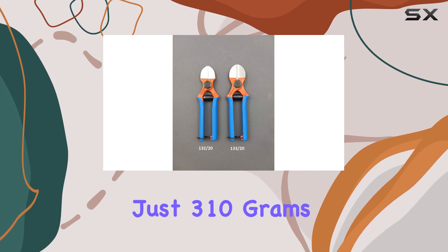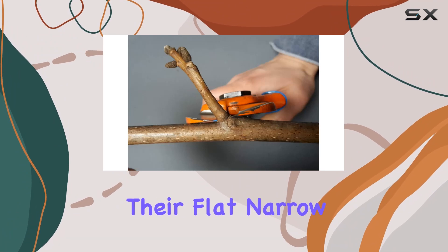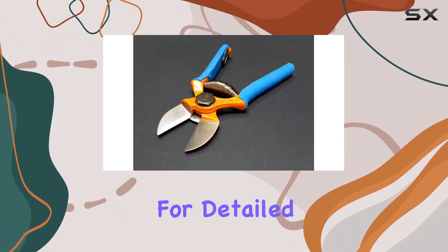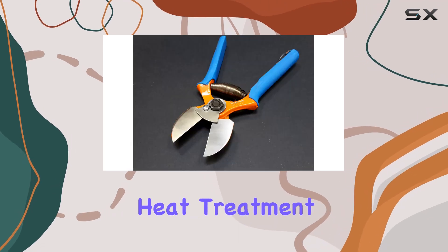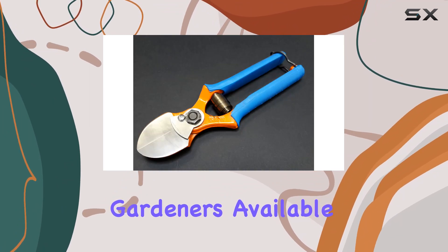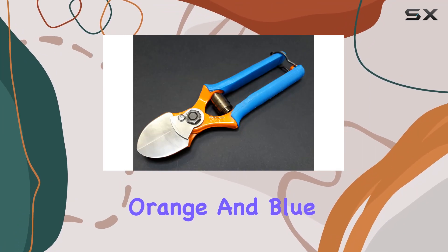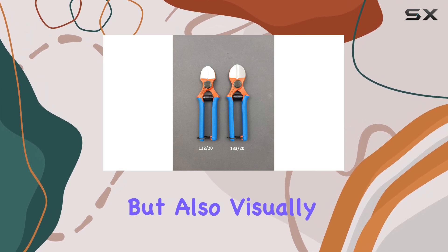The shears weigh just 310 grams, making them comfortable to handle for extended periods. Their flat, narrow blades are perfect for detailed work, and the combination of carbon steel and high-grade heat treatment makes them a reliable tool for both professional and hobbyist gardeners. Available in a striking orange and blue, the Dew Bowie shears are not only functional but also visually appealing.